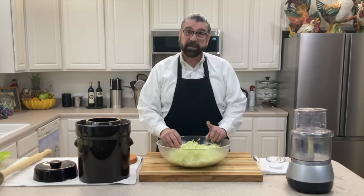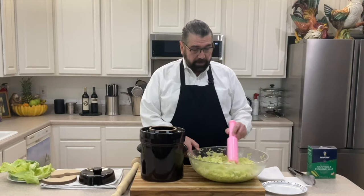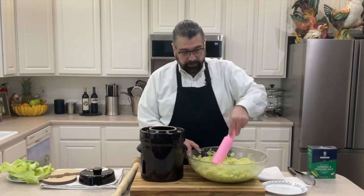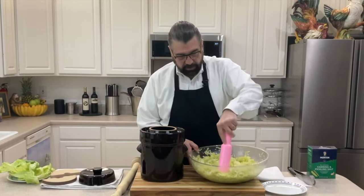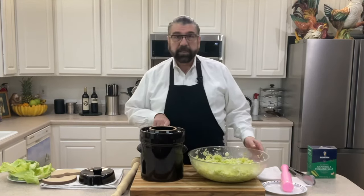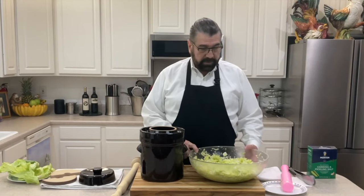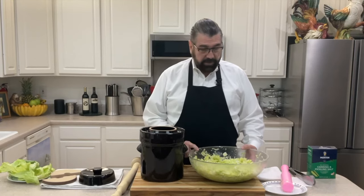I'm back — it's been about half an hour and the cabbage has released a lot of water. I came in occasionally to give it a little push and twist with a tool to help it along. Looking at what I've got, I'm actually going to go down to a five-liter crock, since I think it'll fit nicely.